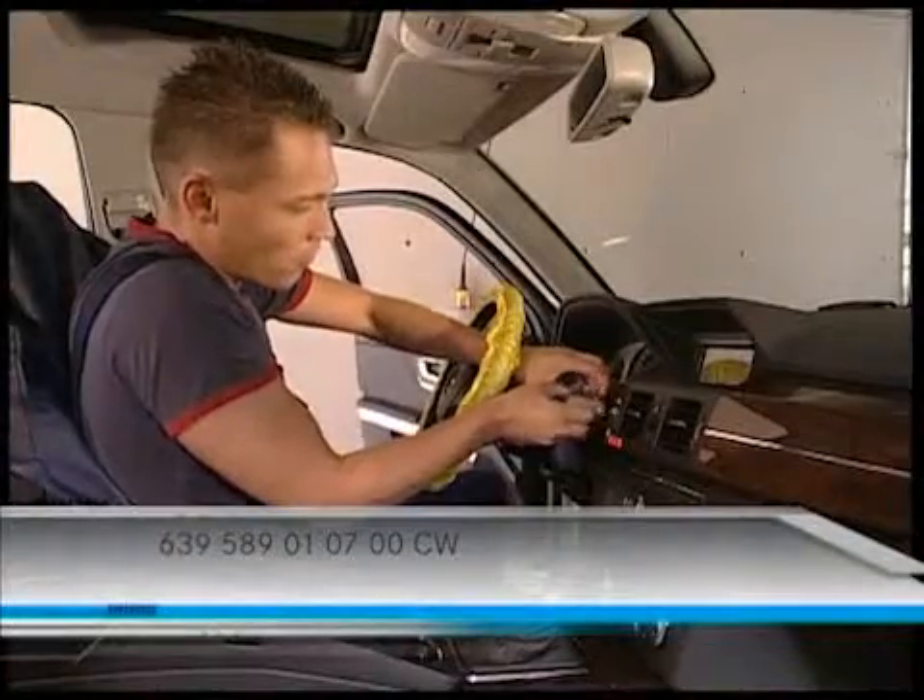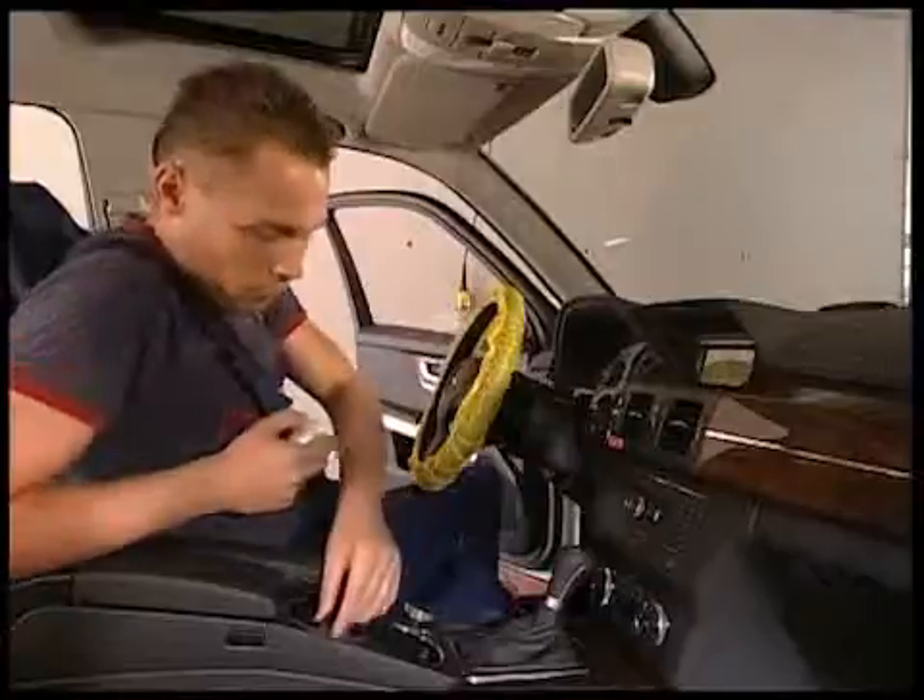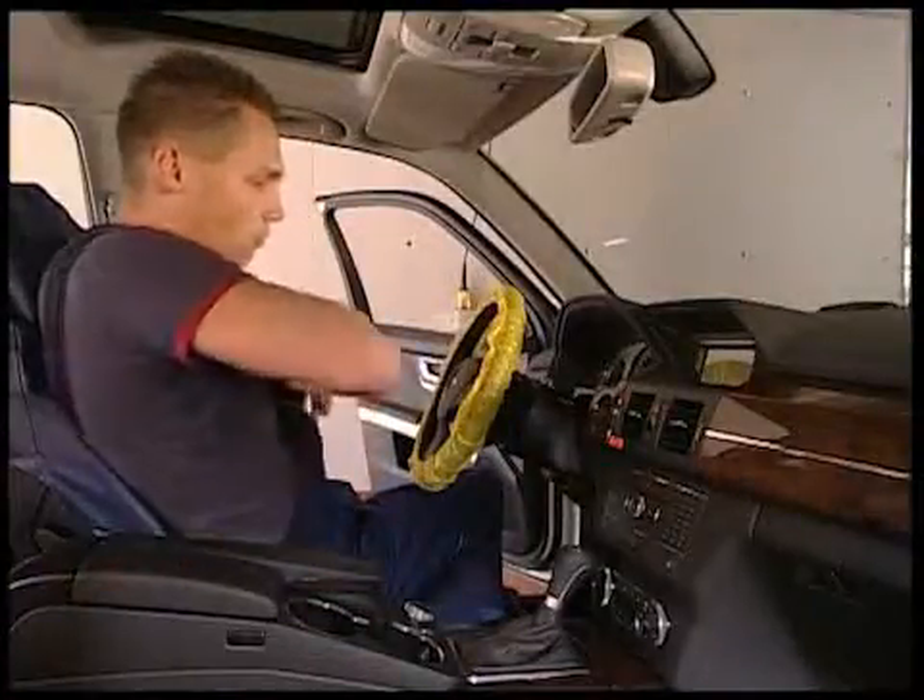For this you'll need the special tool which you can order from the number on your screen. The EZ-S must be removed and with it the trim of the instrument board.